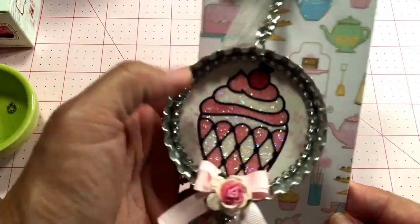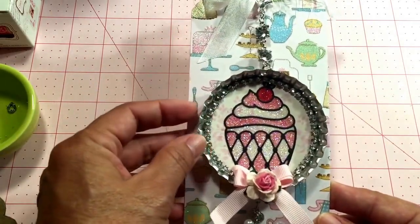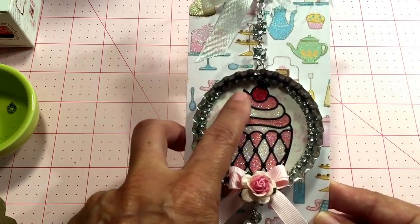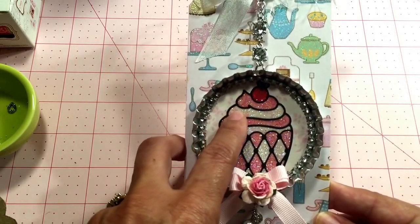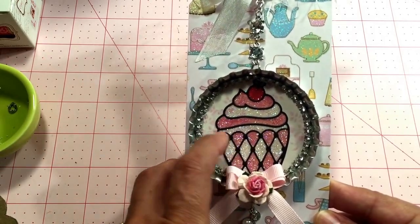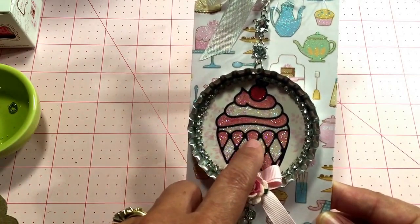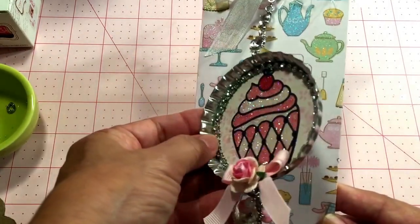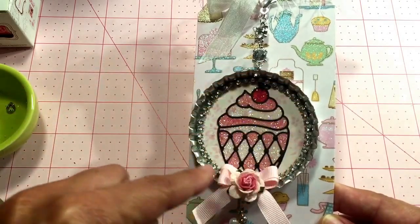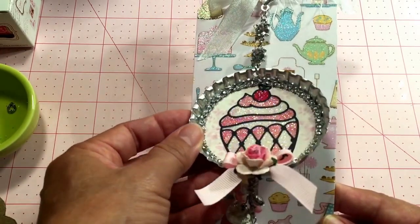This is one of the giant bottle caps and I used a die for the cupcake. I've added glitter in the pink and white to decorate the frosting, and then for the bottom of the cupcake I punched out some Tilda paper and attached my cupcake to it. Then I used some of that mesh bling on the outside perimeter of the round circle paper.